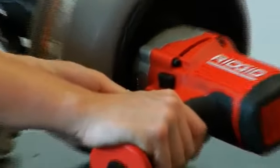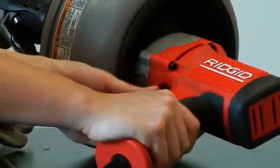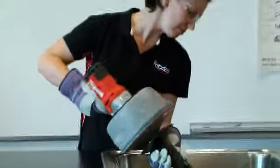The motor can also be operated in reverse, but it is recommended to do so only for short distances and when dealing with tough blockages. Running the machine on reverse for a long time can damage your cable.